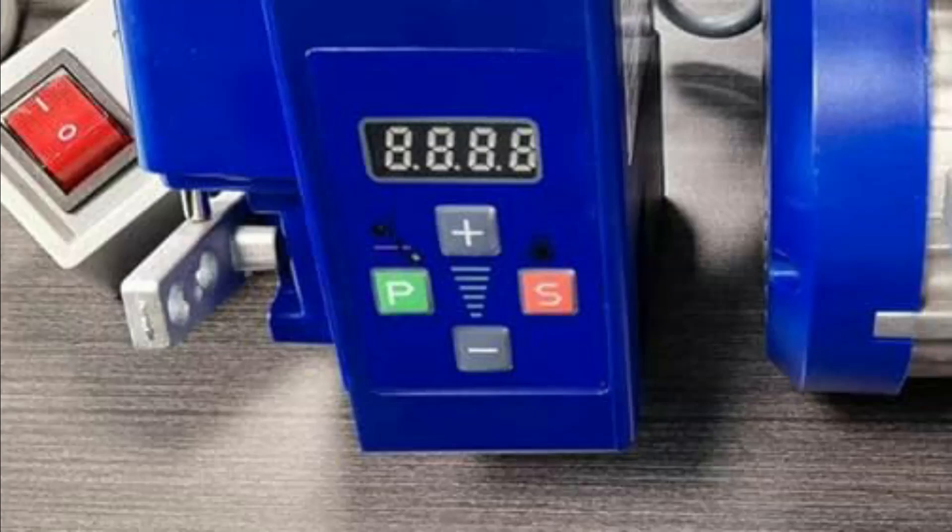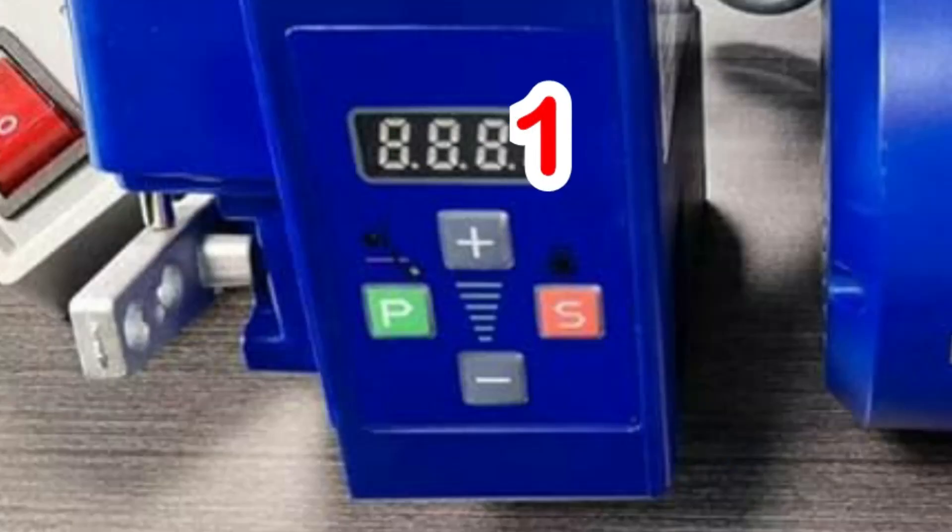Then save by pressing the S key. This allows you to select 1 to rotate the motor backwards for the overlock machine, or select 0 to rotate the motor forward for a normal machine, and save.